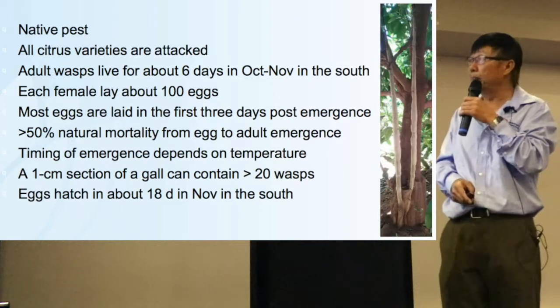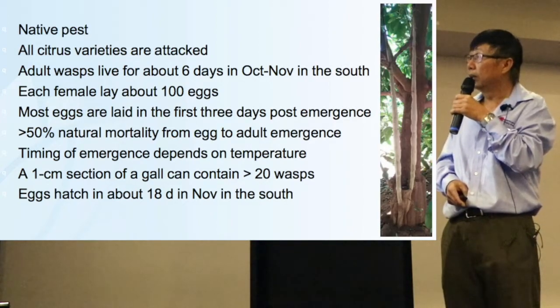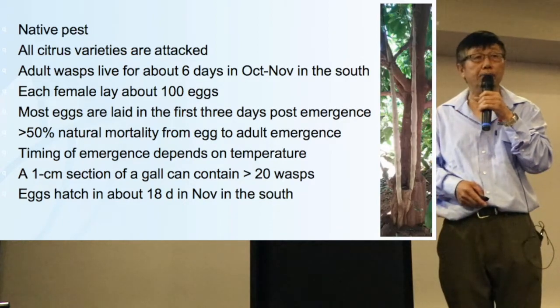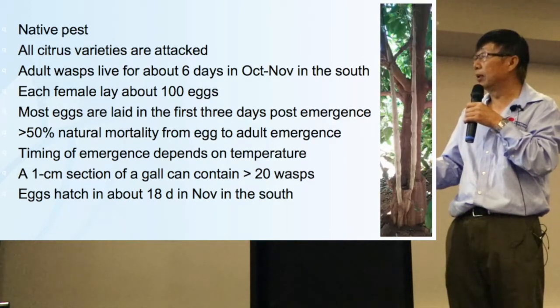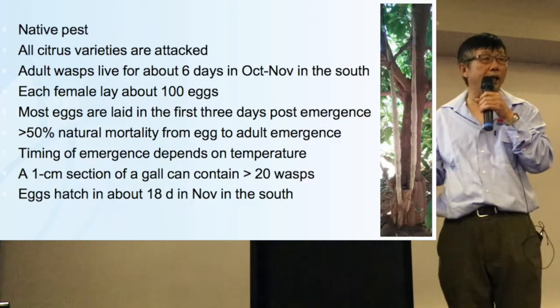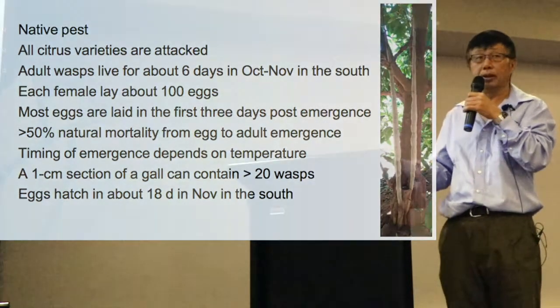Gall wasp is a native pest and all citrus varieties are attacked. Adult wasps live for about six days in October and November in the south. Each female lays about 100 eggs, and most eggs are laid in the first three days of emergence — they come out and lay eggs straight away. Timing of emergence depends on temperature. Last year a technician went out and found galls starting to emerge in a few blocks, about one and a half weeks before you start seeing the galls coming out.